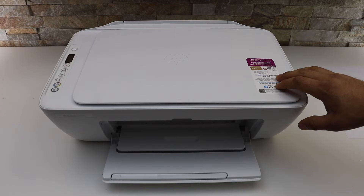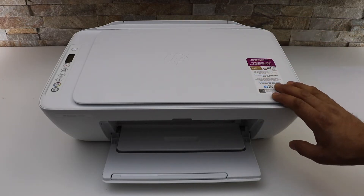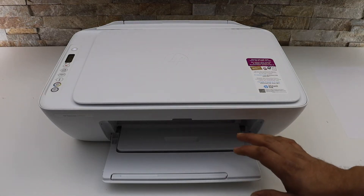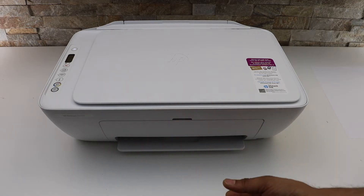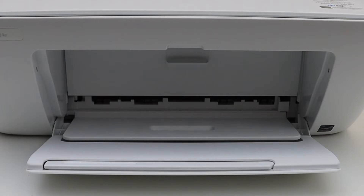How to replace the ink cartridges in your HP DeskJet 2734e printer. First, switch on the printer. There is an ink cartridge chamber door in the front, so we'll go there now. This door might be closed when you are doing this, so you just have to open it.